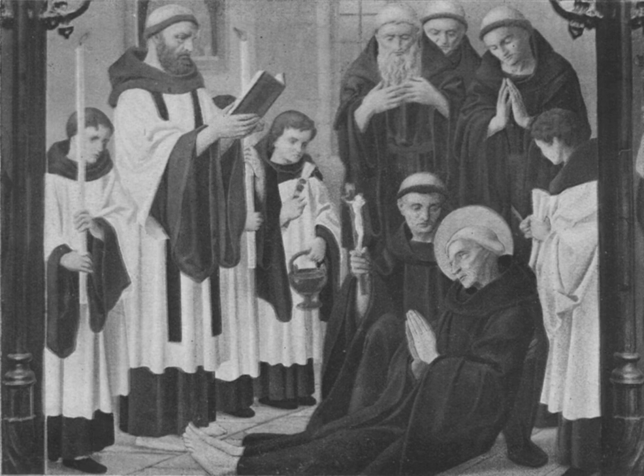Among the Augustinian canons the surplice was not only the choir vestment, but also a part of the habit of the order. The surplice originally reached to the feet, but as early as the 13th century it began to shorten, though as late as the 15th century it still fell to the middle of the shin, and only in the 17th and 18th centuries in continental Europe did it become considerably shorter. In several localities it underwent more drastic modifications in the course of time, which led to the appearance of various subsidiary forms alongside the original type.